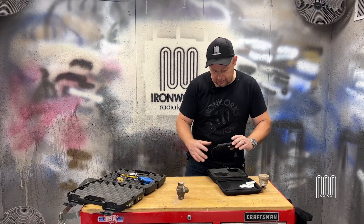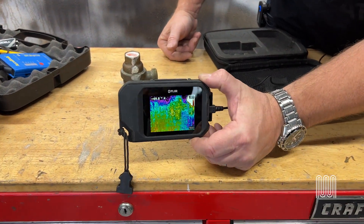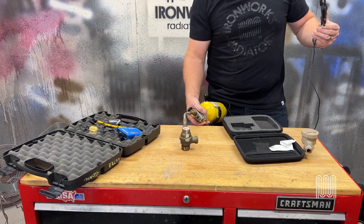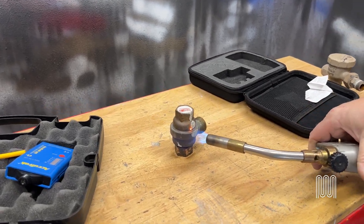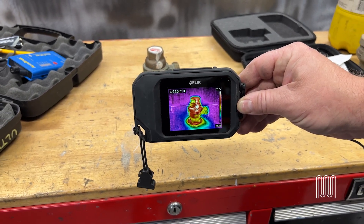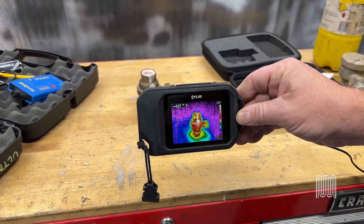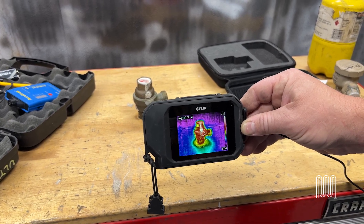I'm just going to do a quick example here and we're going to heat this steam trap up so you can see it. There's the steam trap sitting on the bench at the same color as the bench. Now, as you can see, that steam trap is quite a bit hotter — it's 240 degrees, quickly dropping because we've removed the heat source. This way we're able to tell from the color as well as the temperature reading whether or not the trap is passing steam. Using infrared technology is a lot faster and more efficient, saving clients money and giving them a more accurate read of which traps have failed in their system.